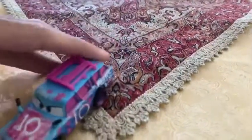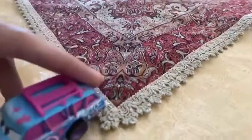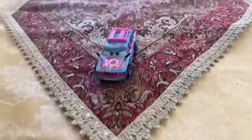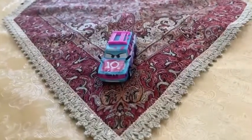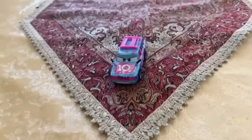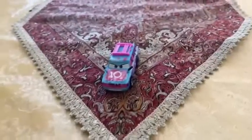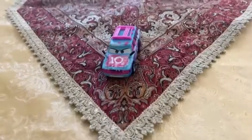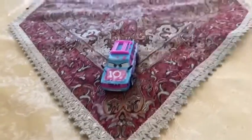There you have it, guys. Here is the Thunder Hollow Racer Blindspot. And there she is. Hope you guys enjoyed this video. Please subscribe, stay in touch, and like this video. See you guys next time.